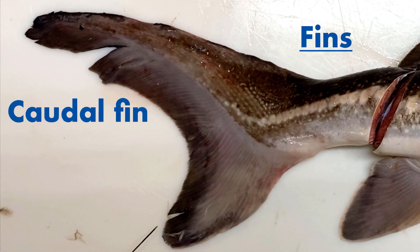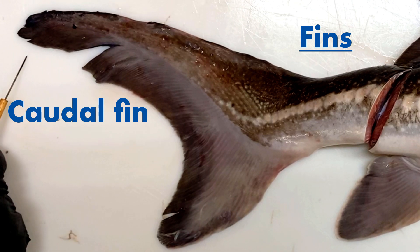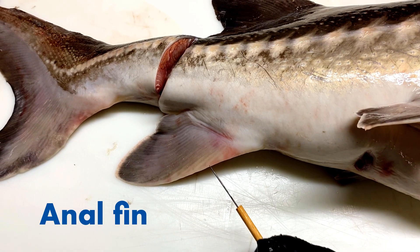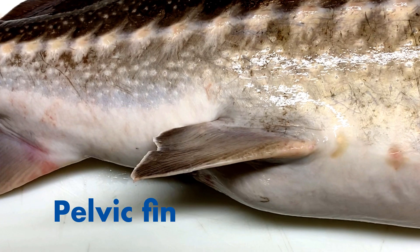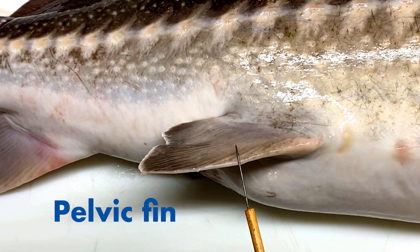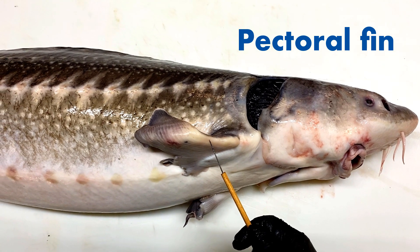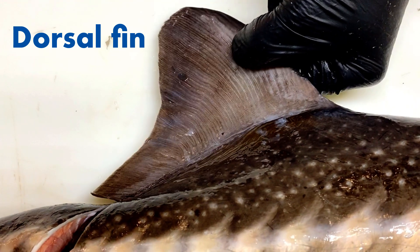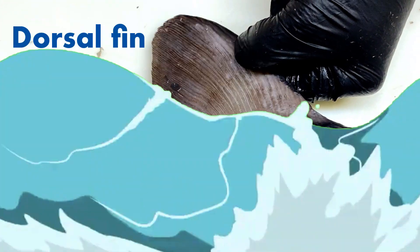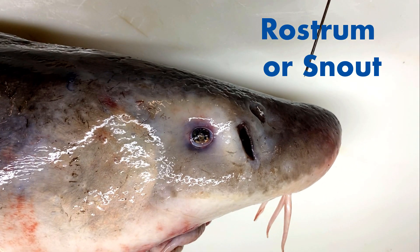Now let's label those fins. To label your fins you'll find a worksheet in the description, or you can do what I do — just draw out the fish and label them yourself. For most fish the fins will all be the same; the placement may be different, but most of the fins will be there. Let's start labeling the rest of the external anatomy.